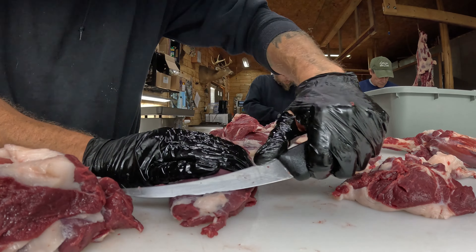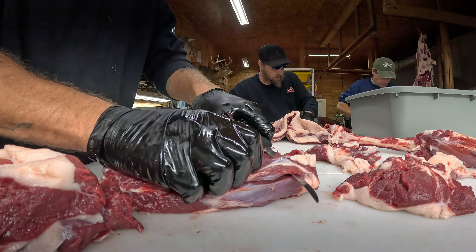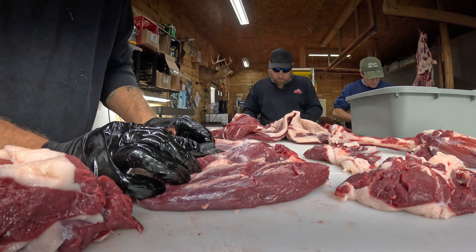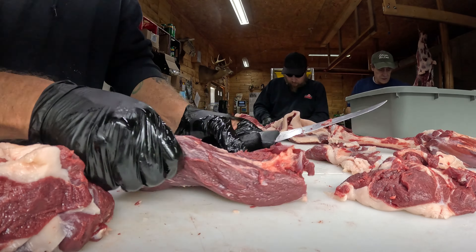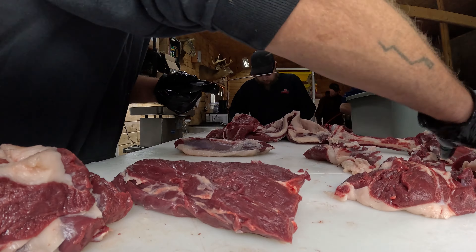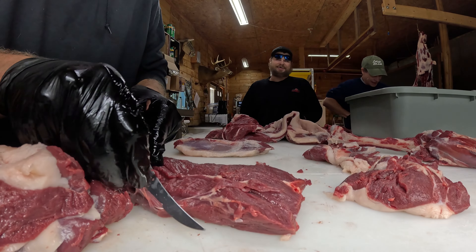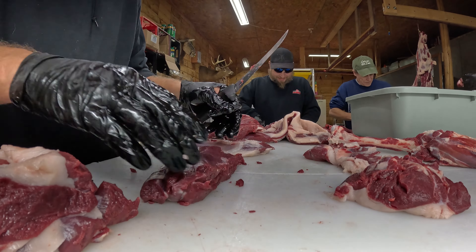Mind you, this is just a quick video to show you how to do a hind quarter. Later on I'll do a better video. We like to cut everything nice and clean, and then I feed it to Ezra — he throws it right where I'm cutting and I try to land it right under the blade. That's some skills!